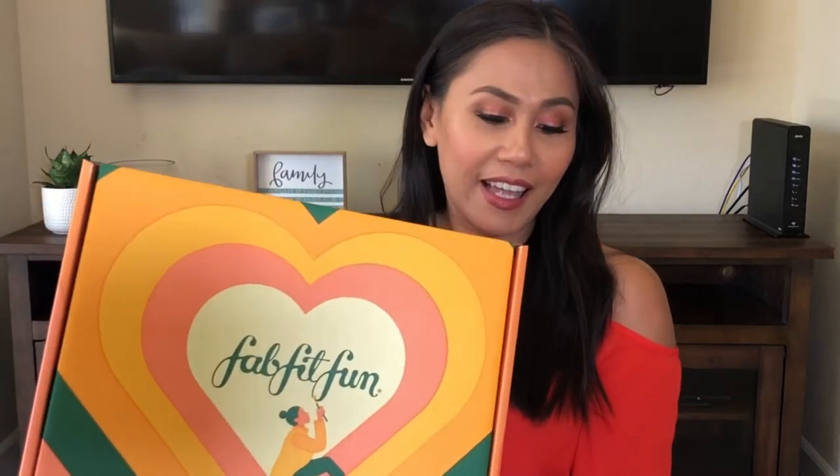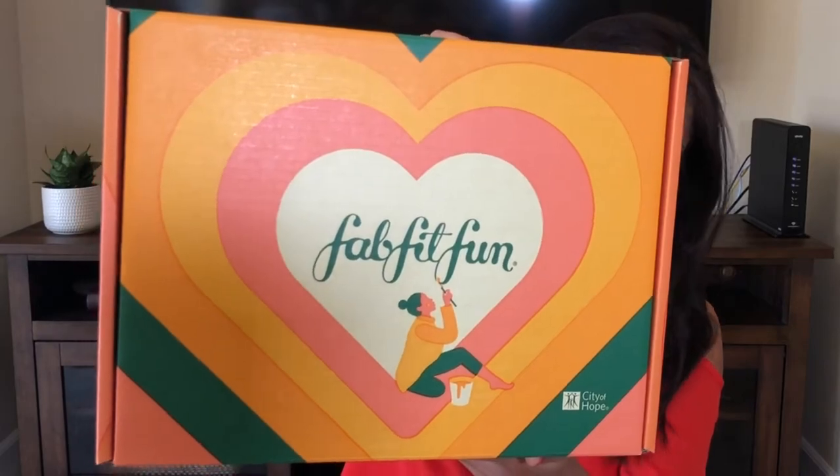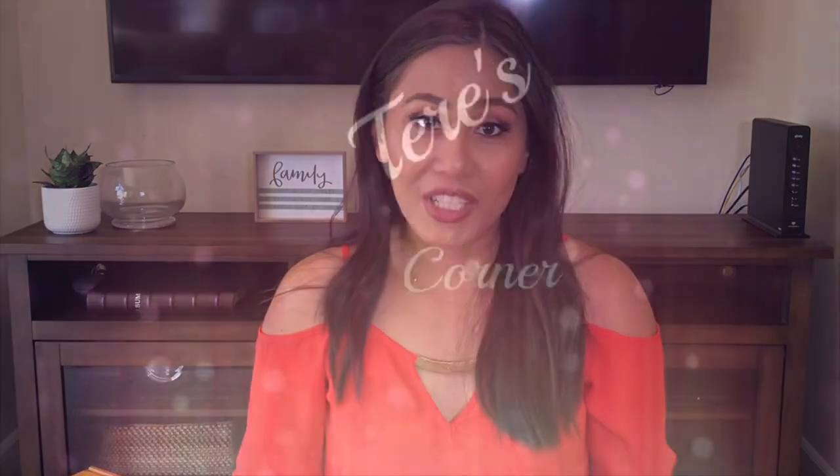Hi guys! Welcome back to my channel. My FabFitFun box finally arrived and I'm so excited. It actually arrived two days ago and I can't wait to open it. This is what the box looks like. This is the fall box, so if you want to know what I got in my FabFitFun box, then keep on watching.